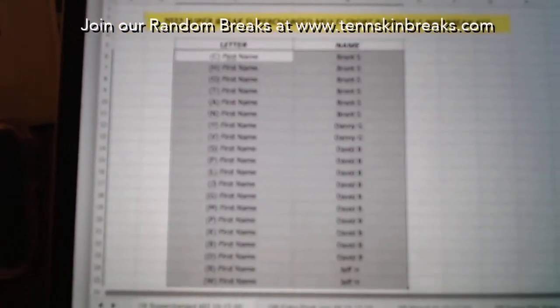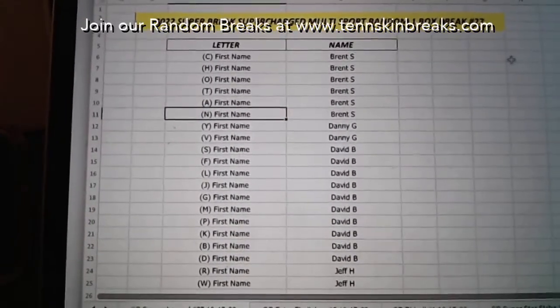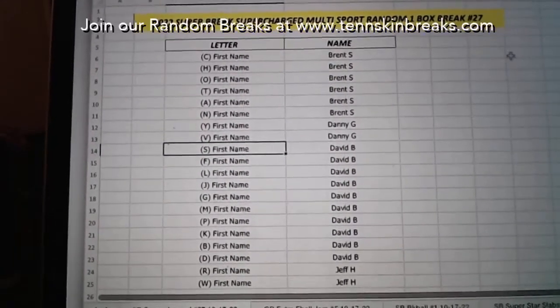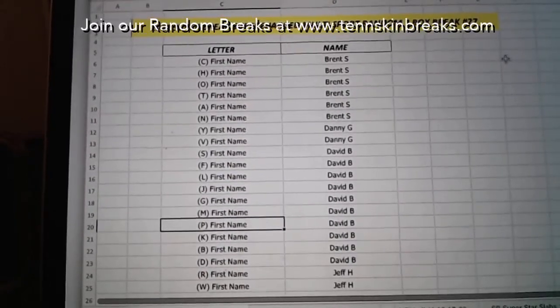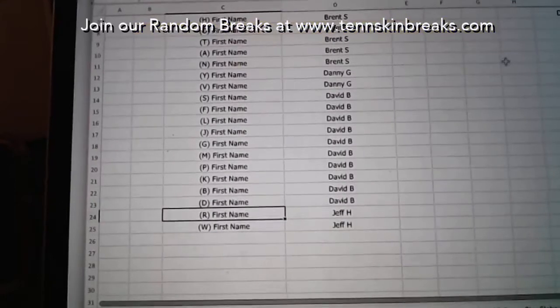Here are your first name letter assignments: Brent's got first name letters C, H, O, T, A, and N. Danny's got Y and V. David you've got S, F, L, J, G, M, P, K, B, and D. And Jeff you've got R and W.